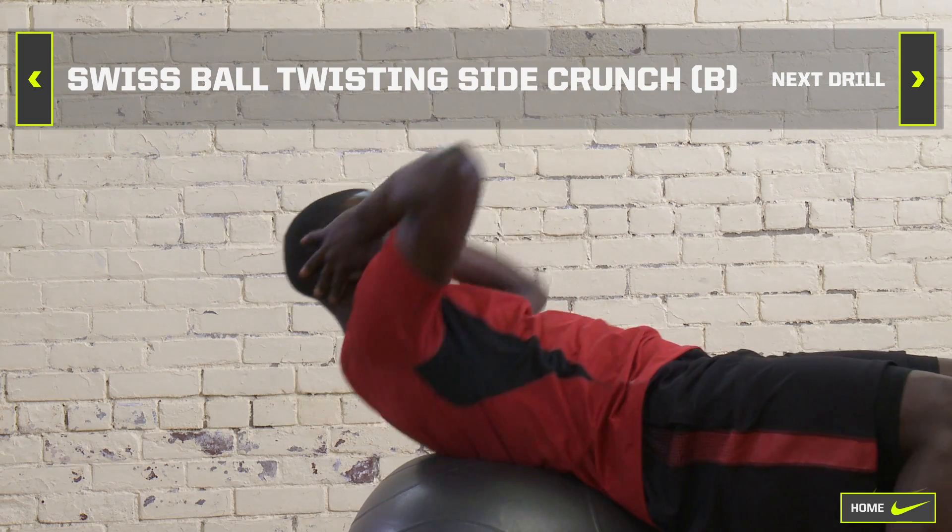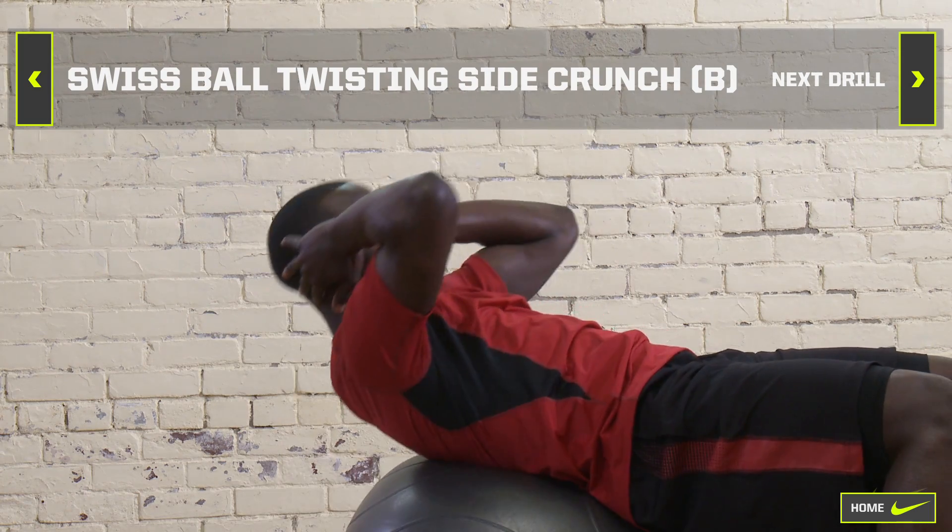Do two sets of 8 to 12 reps. Rest for 60 seconds between sets.